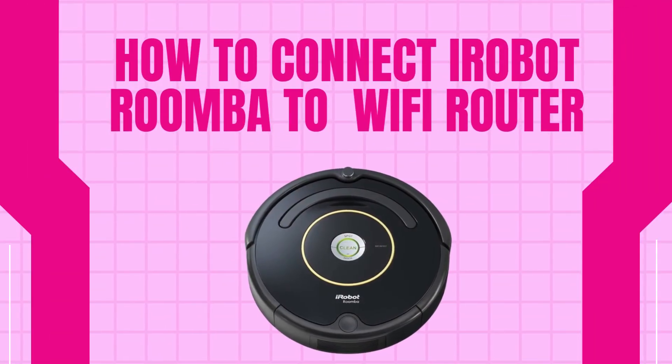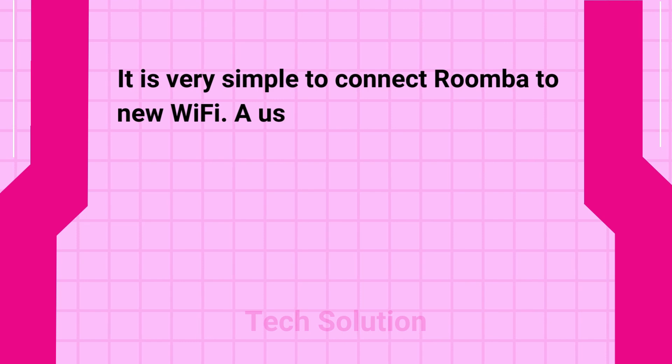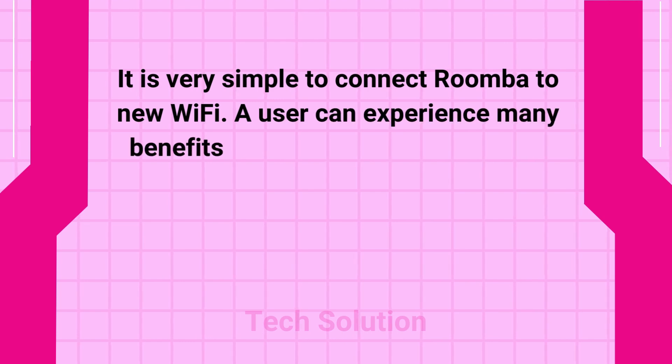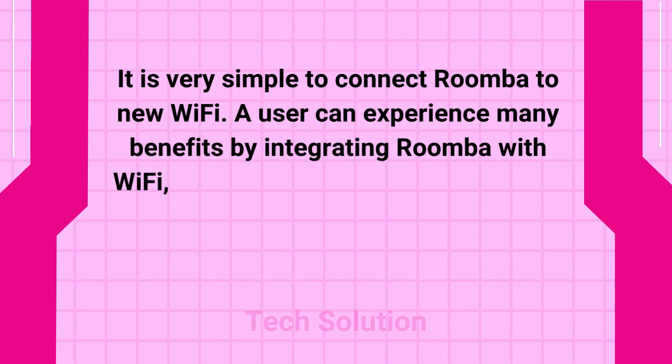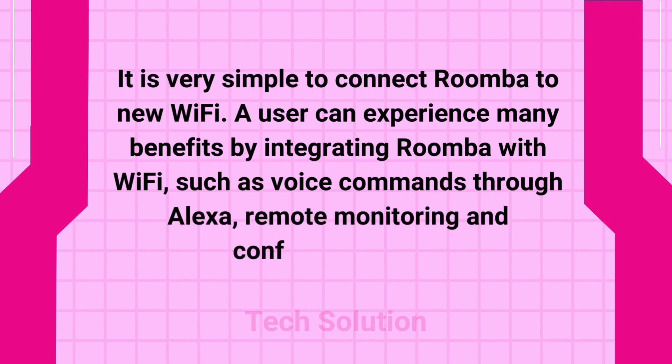Welcome to TechSolution. How to connect iRobot Roomba to Wi-Fi router. It is very simple to connect Roomba to new Wi-Fi. A user can experience many benefits by integrating Roomba with Wi-Fi, such as voice commands through Alexa, remote monitoring and configuration, etc.